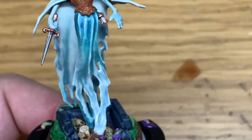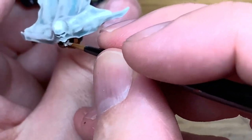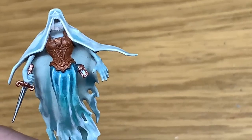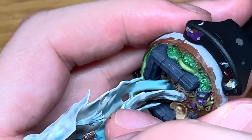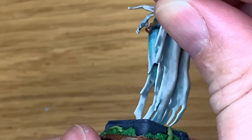Next up, a bit of Citadel Rakarth Flesh to paint the jaw which is jutting out from below the cape — only a tiny little bit of it is visible. If you can get that jaw nice and smooth with Rakarth Flesh you're doing well. Next up, a little bit of Citadel Mechanicus Standard Grey to paint the sand timer — just give that a quick coat on each side and then we can go on to the shades.